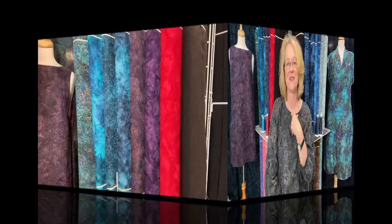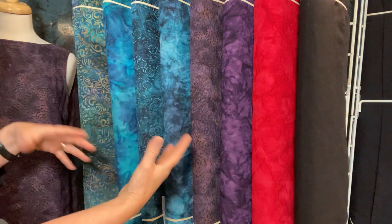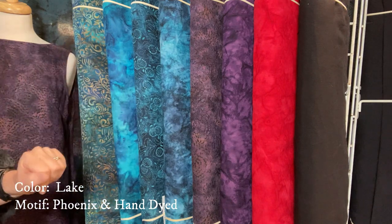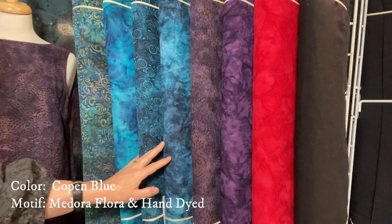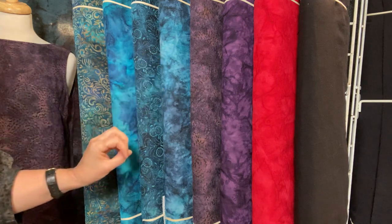Let's talk about all of the shades we have available in our collection. We'll show you each one in four different groupings. The first grouping is a beautiful selection of deep rich shades. The first two fabrics are the Lake shade — this is the Phoenix motif and it's hand dyed. The next two are the shade of Copen — this is the Medora Flora motif and the hand-dyed Copen. It's a little bit deeper in shade than the Lake.